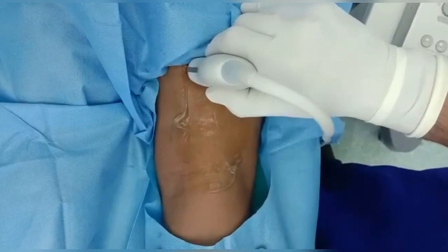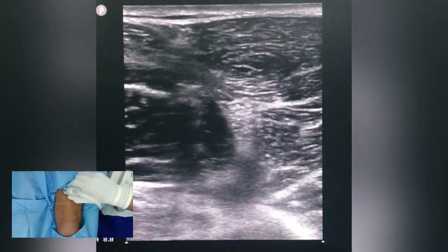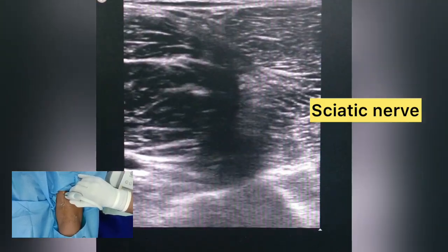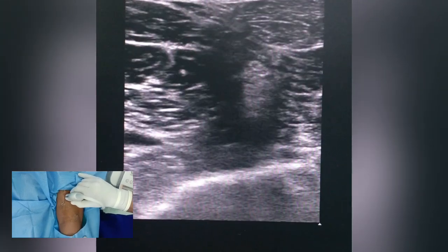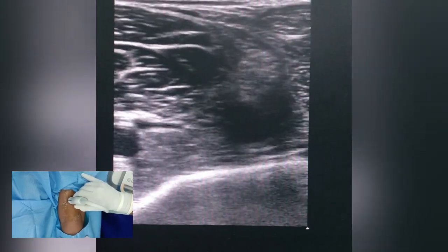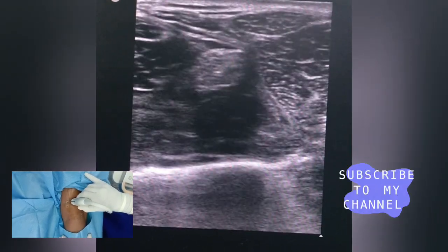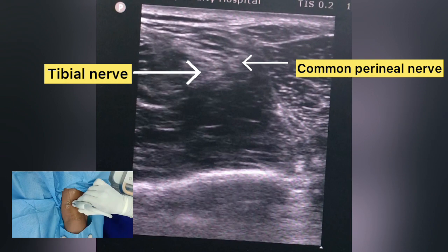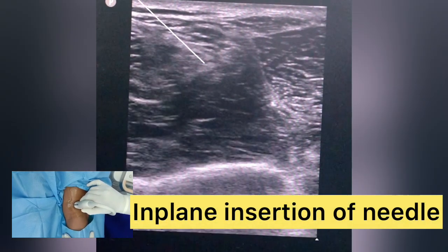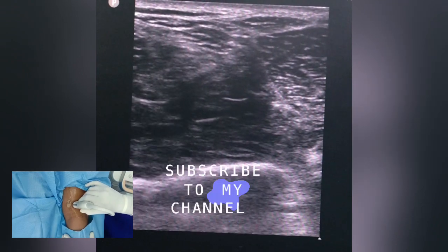Now let's see the sonoanatomy here. I am showing you the posterior approach where the patient is lying prone. Here you can appreciate as I bring my probe downwards — the biceps femoris, semitendinosus, and the sciatic nerve. The sciatic nerve appears as a thick hyperechoic structure, rounded in shape, and lies at the center of the popliteal fossa. As I move my probe downwards, we can see the splitting of the sciatic nerve into the tibial and common peroneal nerve. The needle can be inserted in an in-plane way from the medial or lateral side to instill the drug and to block the nerves.